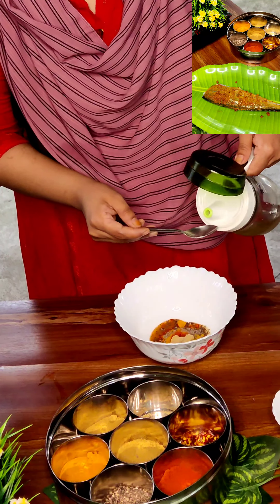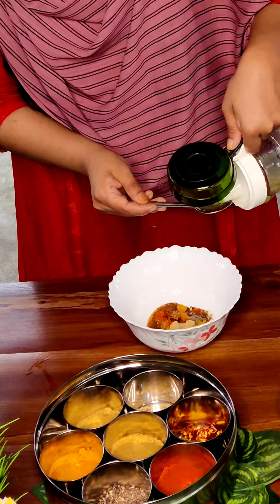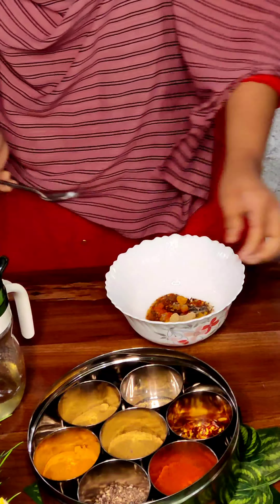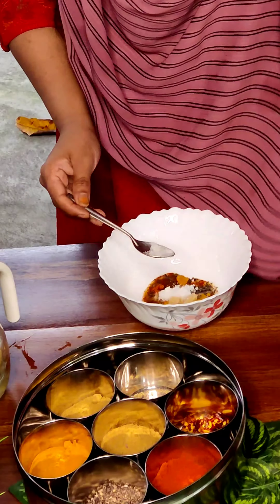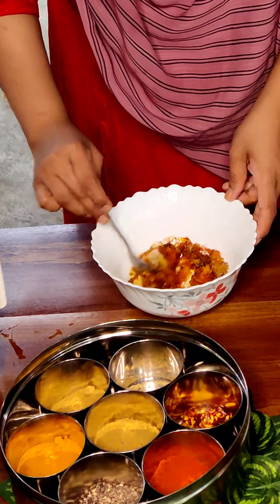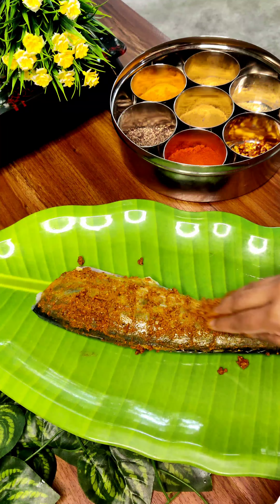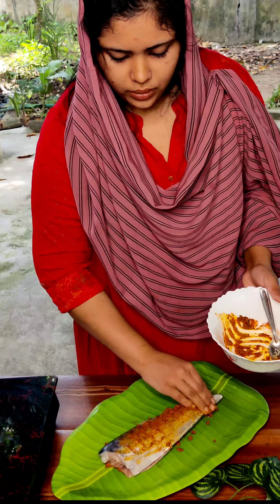I will add masala oil. I will add the fish in this place. This is a fish called Kerala's Jail — it is a small fish. I will apply the marinade to the fish and clean it up.